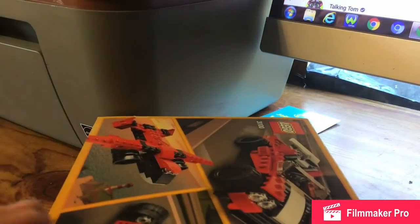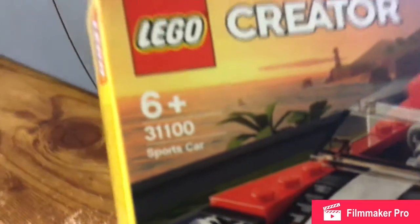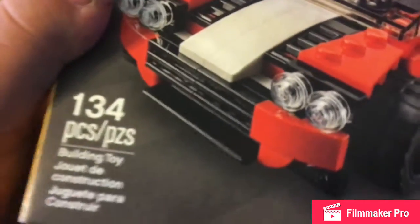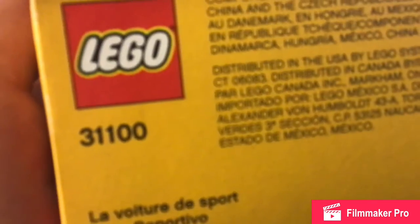Now if you haven't seen any of these videos already, this is the Lego logo — pretty sure everyone knows about that — this is the Creator, pretty sure everyone knows about that also. It's a three-in-one set: the sports car, a car which I think is a race car, and you can also build a plane. It's set number 31100, it's for ages 6 and up, and it has 134 pieces, and it's also a building toy, according to the fine print right there which you can't see.